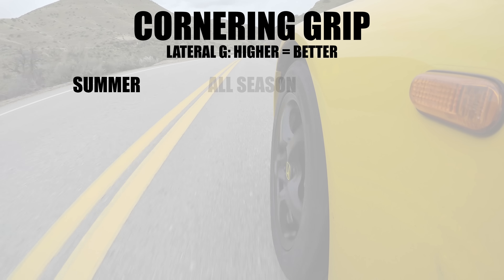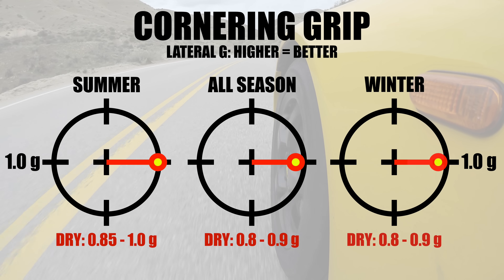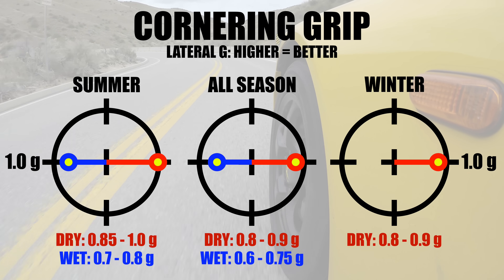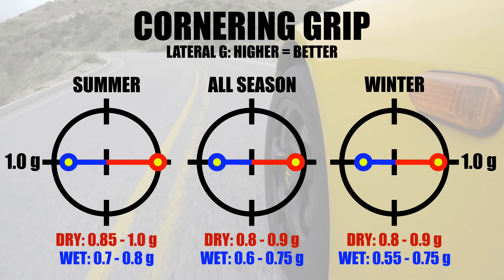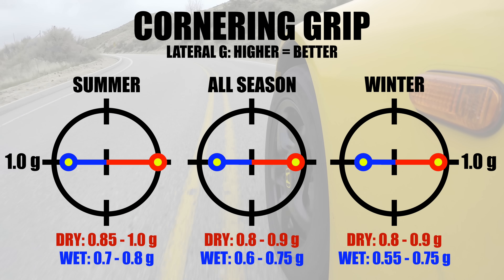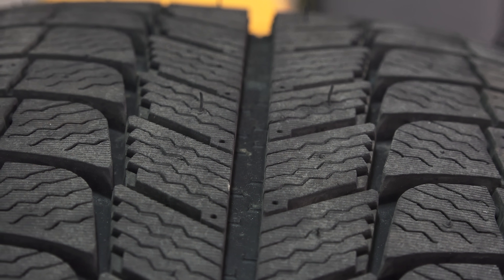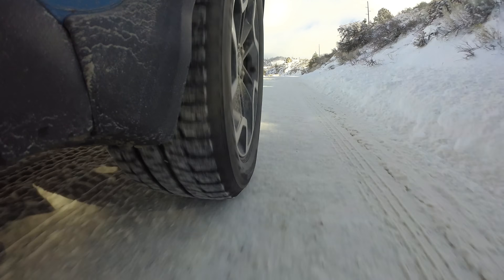What about cornering? No surprises here — summer tires will generally have the highest lateral grip when it's dry outside. In the wet, that number decreases and can be particularly challenging for winter tires. High-performance winter tires can still manage all season cornering forces, but as the tread changes to optimize snow and ice performance, dry and wet handling tend to suffer.